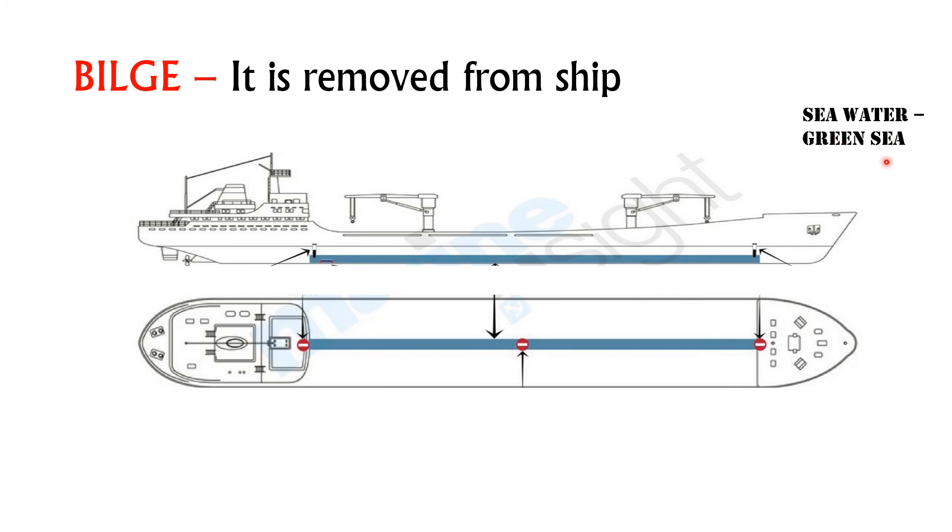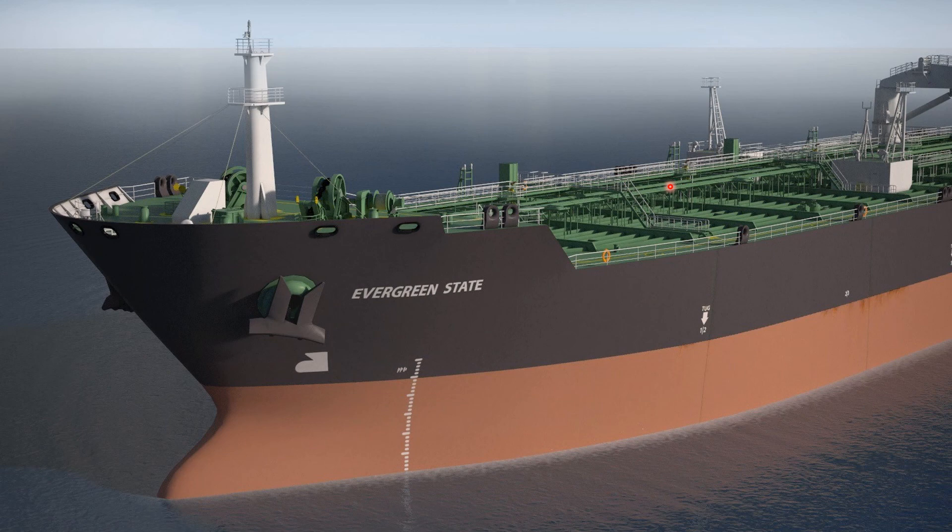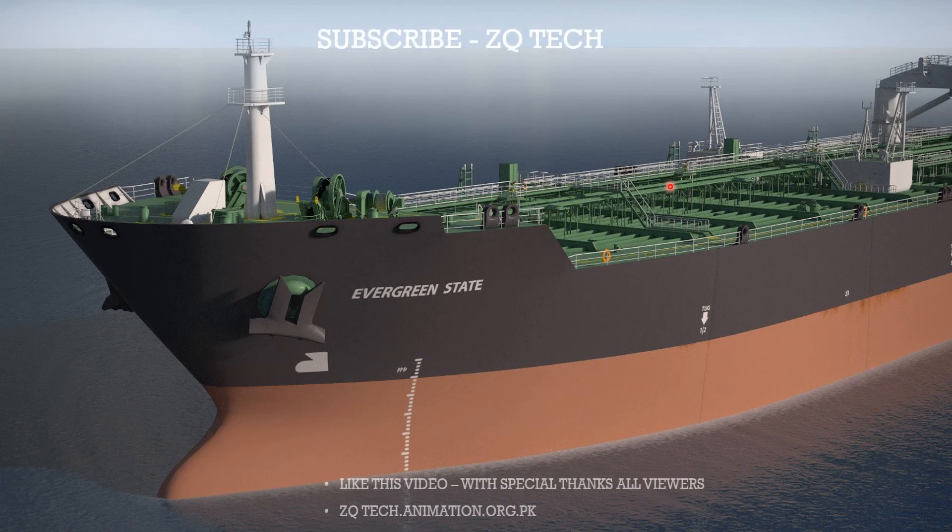For example, green sea load — in the form of water — splashes onto the forecastle deck during the motion of the ship. This water goes into the deck drains and then into the keel of the ship. When it reaches a certain level, the bilge pump operates and removes the bilge from the ship. This is the end of the slides. Please wait for the second part of this video, and subscribe, like, and share. Thanks for watching.